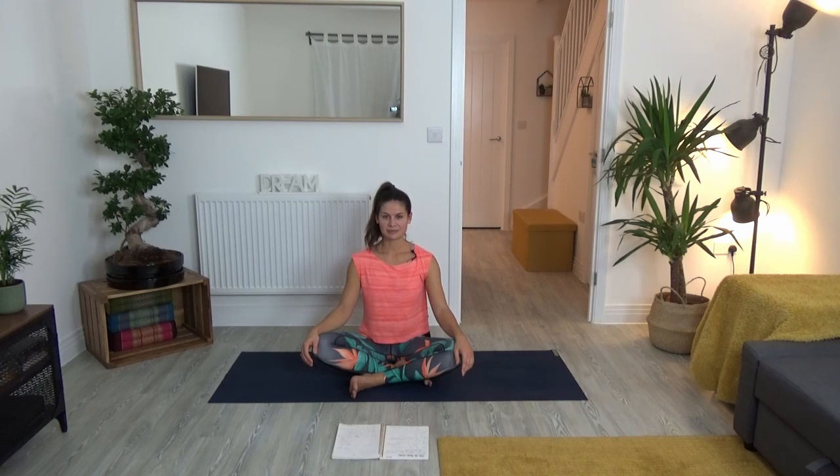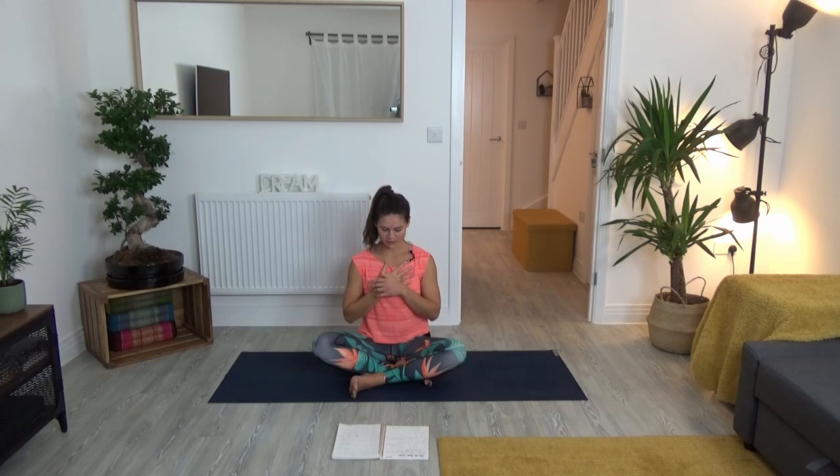Whenever you're ready, in yoga we take the hands in front of the heart and bow to ourselves. You can do that as well. You've done amazing, guys — thank you so much for practicing. Good luck with your rugby game or whatever you have coming up. I'm really curious to hear any feedback if you're a professional rugby player or have any experience with rugby. Hopefully it felt really good on your body, mind, and soul. Thank you so much for tuning in. Namaste.